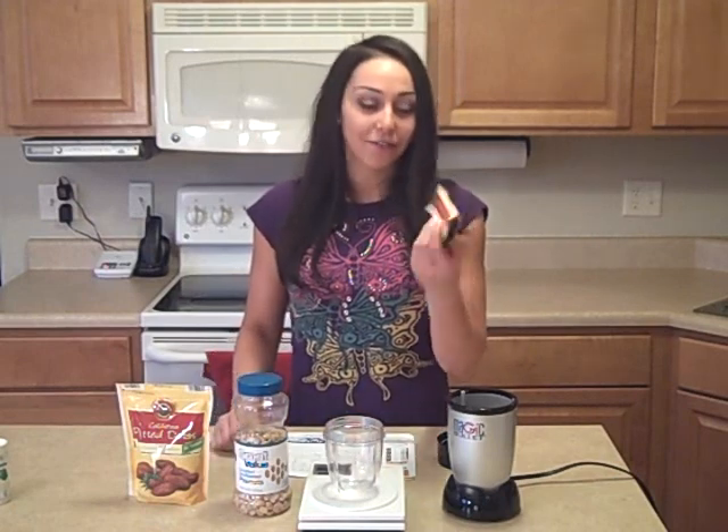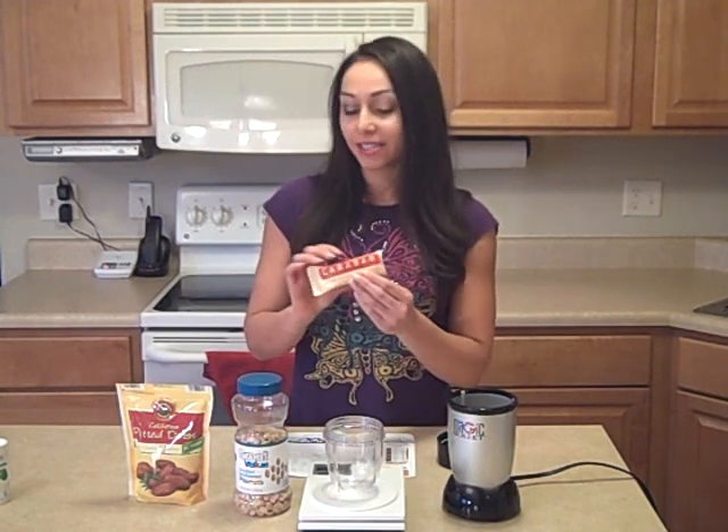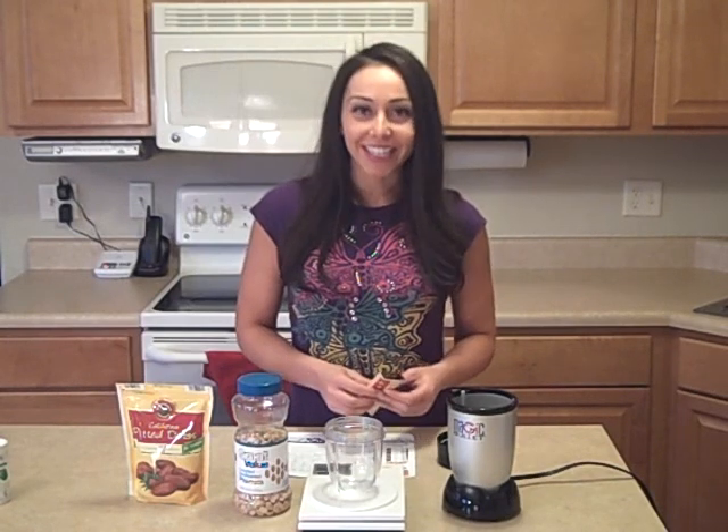It cost $1.15 for this tiny 1.7 ounce thing, and actually the price goes up to almost $2 at different stores around. This is the peanut butter cookie variety. Check out the ingredient list — it includes dates, peanuts, and salt. So three ingredients.